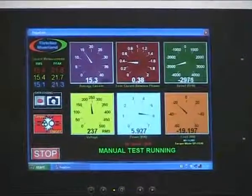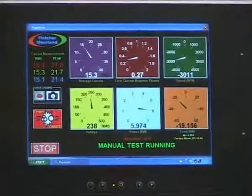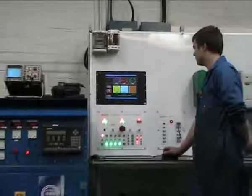Other repairs may only test the back EMF and static torque and say the motor is okay. They may not even perform a load test at all. Our experience shows that these repair methods are unreliable, as some faults cannot be detected this way.